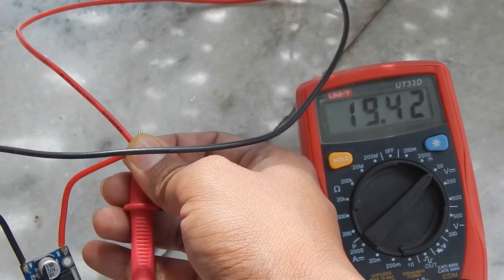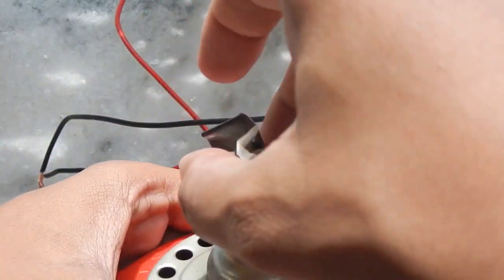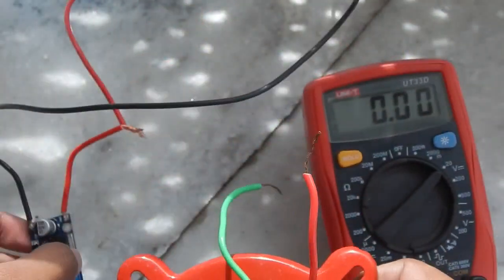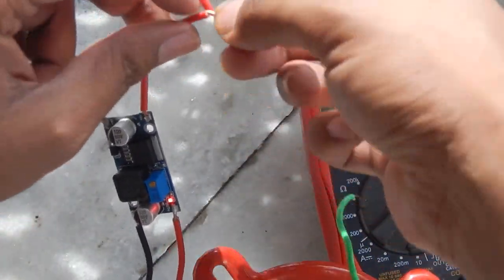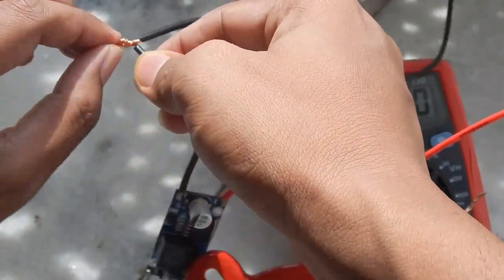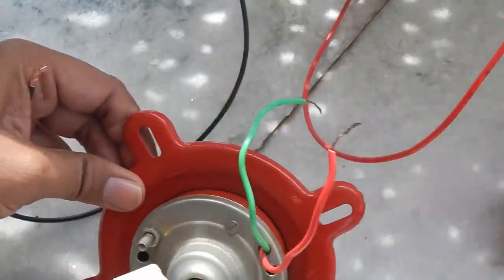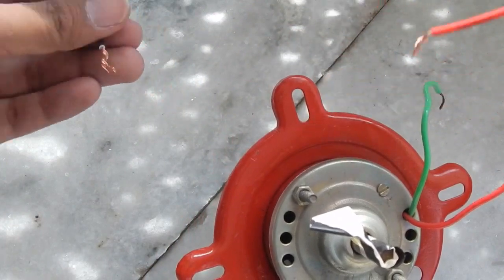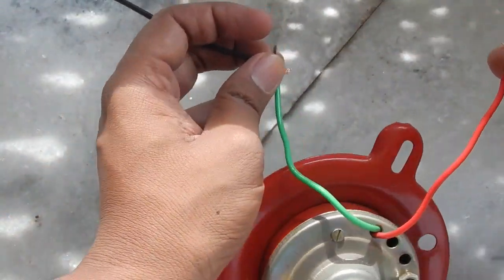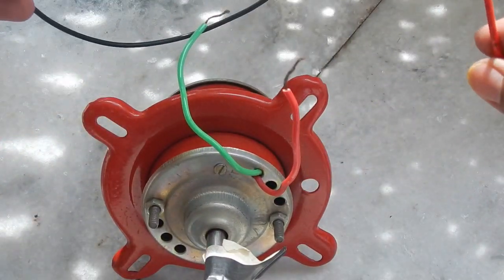Let me show you that it can still run the motor directly. I've connected a small piece of tape to the motor so we can see it spinning. The positive is red and the negative is green. At the moment I'm not using the buck converter — I've removed it and connected the motor directly from the solar panel. The motor is running, but over time it will damage it, which is why we want to use the buck converter.